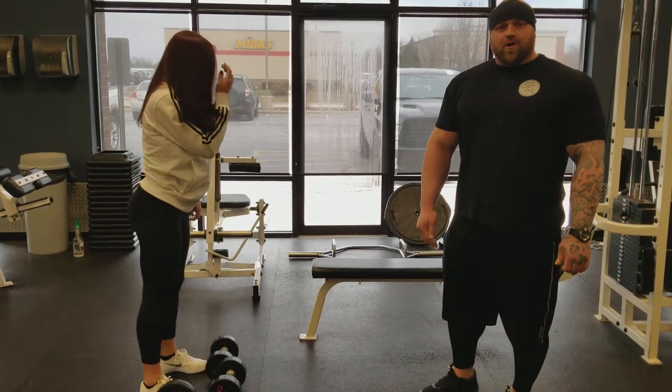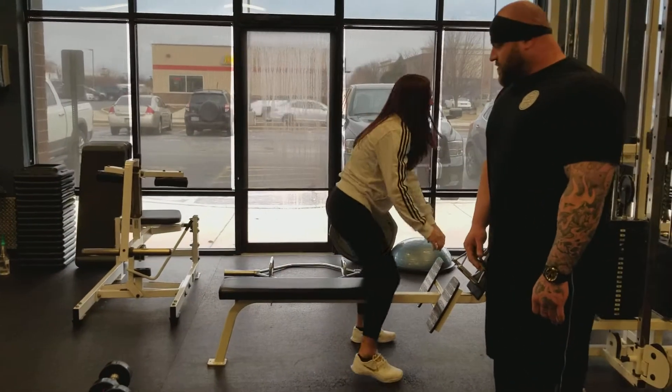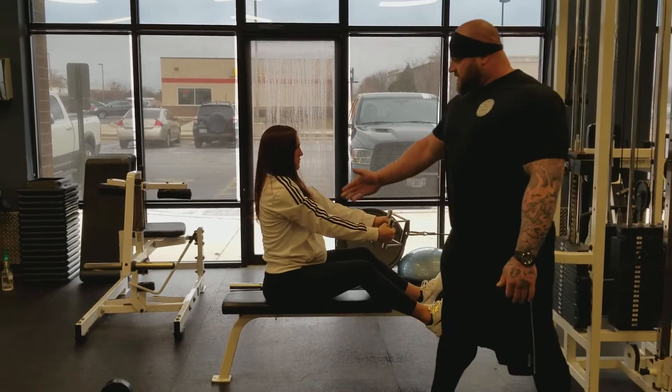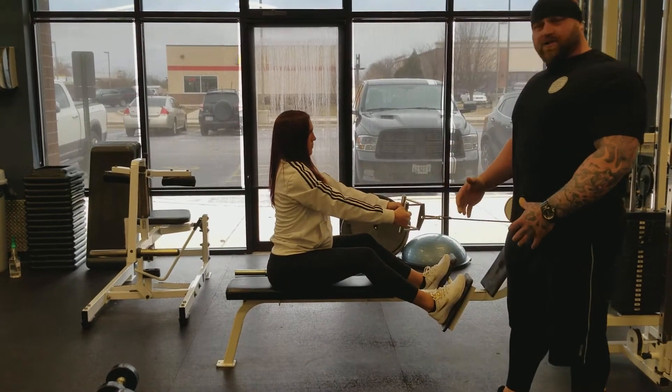The last one we're going to show you is a cable row. If you're more of a fan of using the machines and the cables, this might be more for you, allowing yourself to work up to the free weights. Alyssa's going to sit straight up, not leaning back at all, leaning into the movement, shoulders back, chest up.